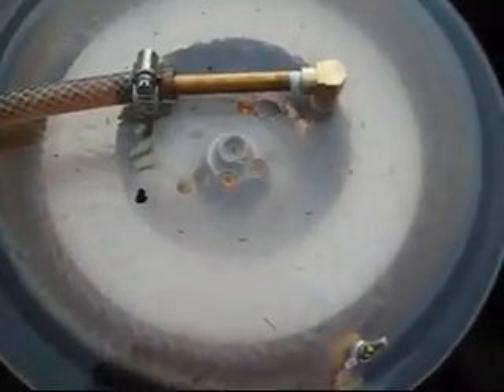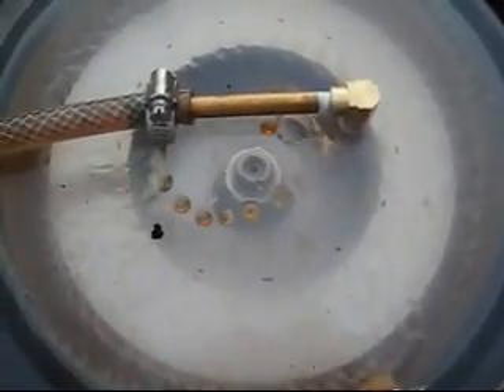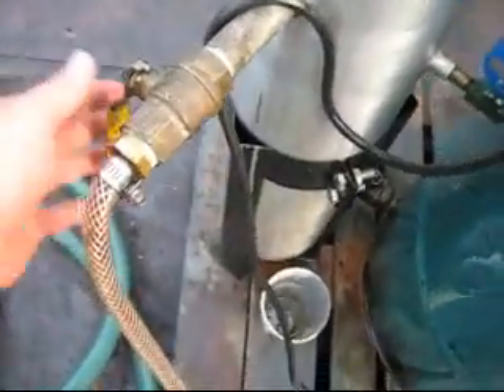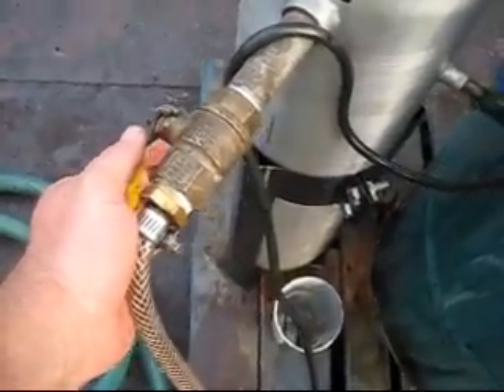Now you can see it's feeding away, it's coming up to pressure. Give it just a little bit more volume. You have to adjust the volume — you can't overfeed it.